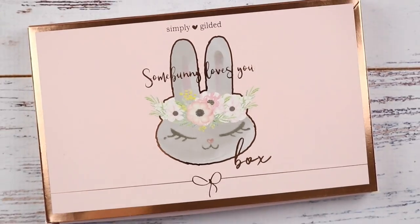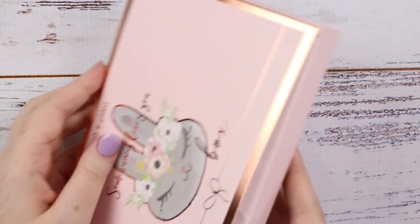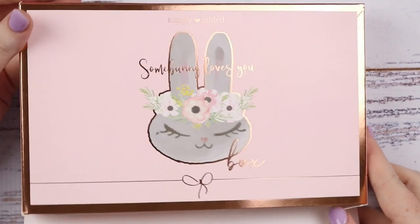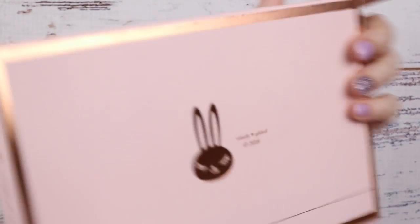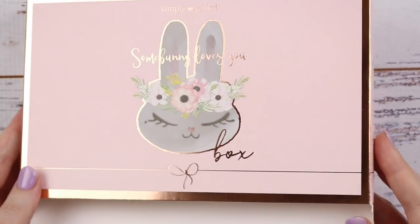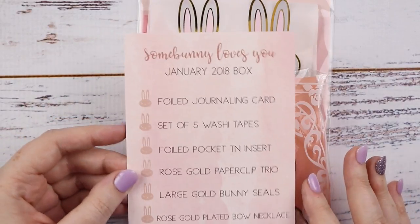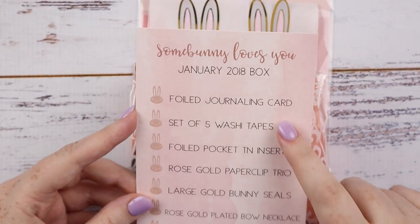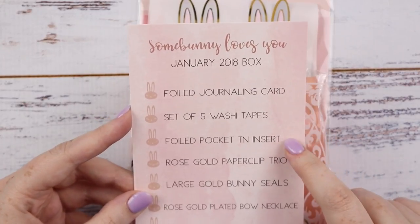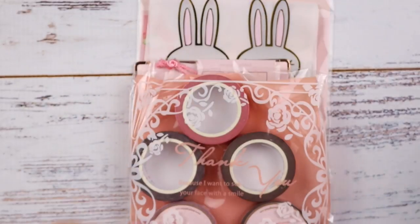Next I have the Simply Gilded January box, the bunny box. It comes in a pretty box. I'm not really into keeping the boxes — not very practical and too big to keep. This is the Some Bunny Loves You January box. You get a journaling card, five washi tapes, a pocket tee and insert, a paperclip trio, bunny seals, a necklace, and stickers.